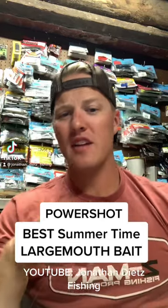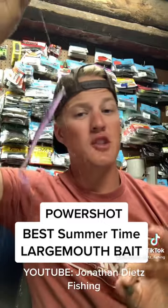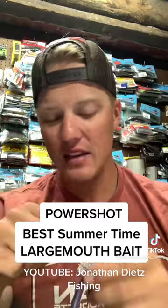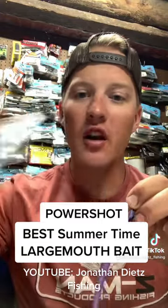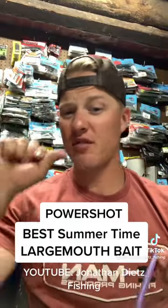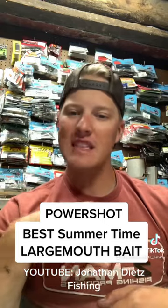Let's talk about one of the best finesse largemouth baits, especially for this time of year. I'm not talking about just a drop shot — it may look like it, but it's a power shot. I'm gonna throw this on a baitcaster, I have my hook beefed up with a Trocar flipping hook, a heavier weight, and I'm putting on 15-20 pound fluorocarbon. A lot of times I throw it with a braid leader — basically take your drop shot setup and beef it up.